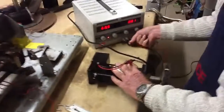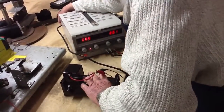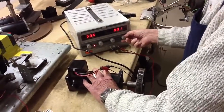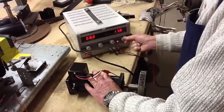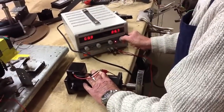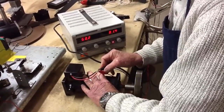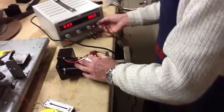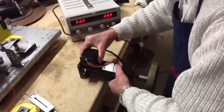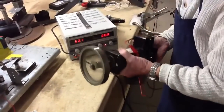This controller just blows its cork if you overload it. Let's start it easy. It works better if I just hold it. So we'll go to 12 volts.